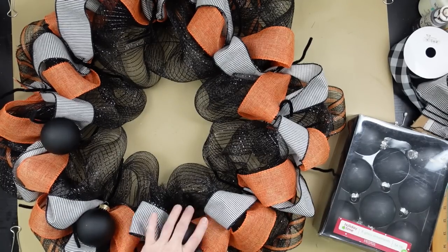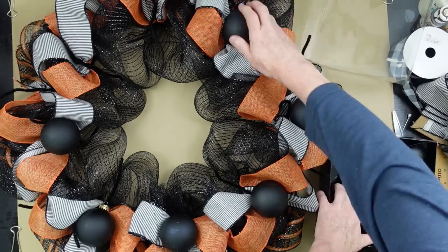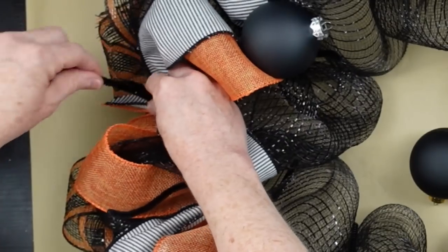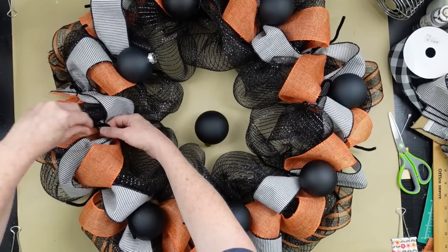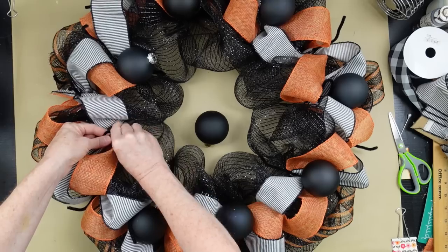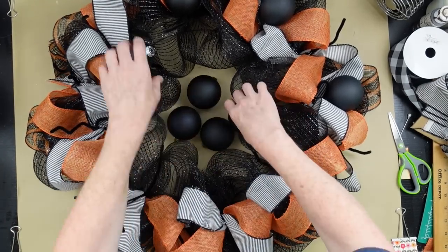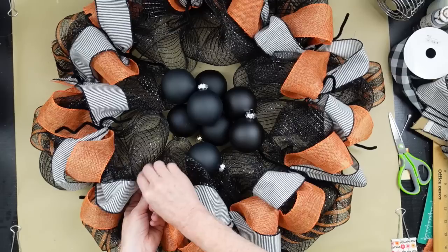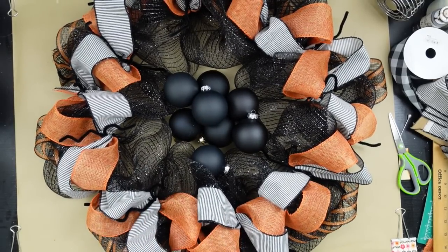These are the ornaments I chose — I'm popping them out to see where I want to place them and to make sure I have enough. With the leftover pipe cleaners, if you don't want them you can cut them off, wind them back into the wreath, or I like to curl them around my finger and leave them because it looks like another spooky element — like little spider legs, bug legs, or snakes. The ones on the outside of the wreath, be sure you tuck those under. You can use a screwdriver or pencil to twist them.